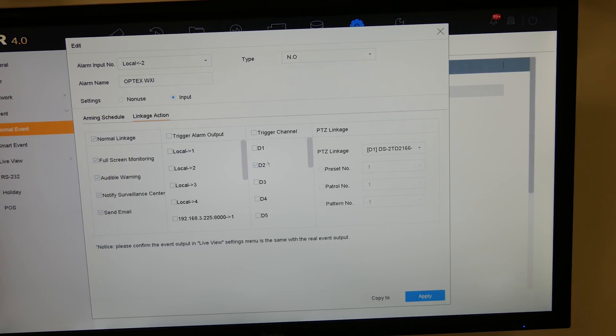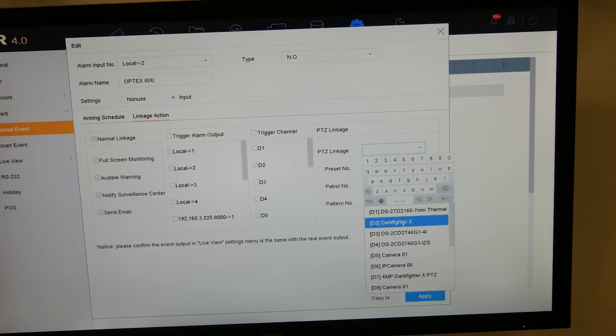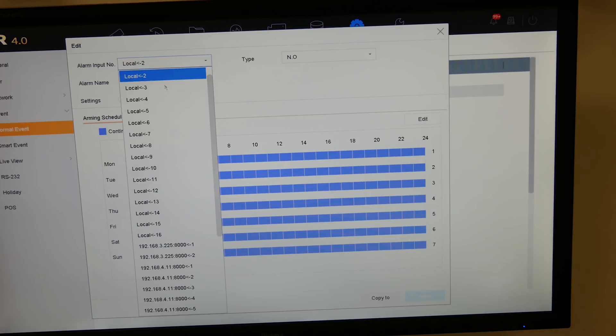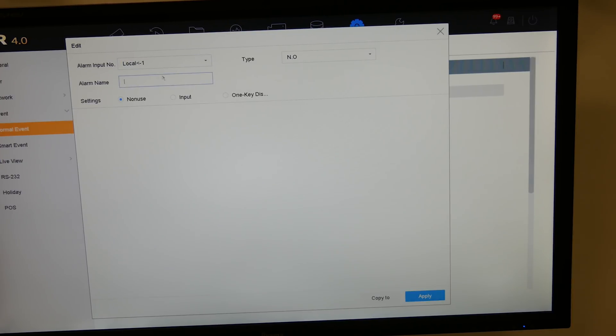We're going to trigger a PTZ externally, so when I move in front of the sensor the PTZ will move to a preset position, give us an alarm and an app notification. To configure that, go to PTZ Linkage, choose the appropriate PTZ, and I've already set PTZ preset number three. Apply that and it's saved.